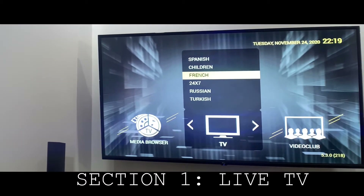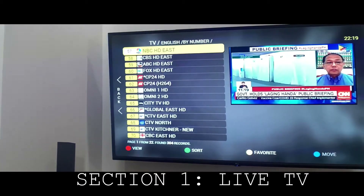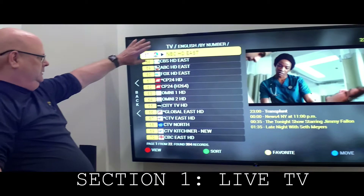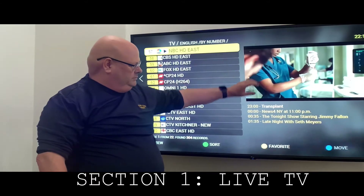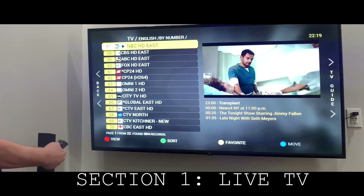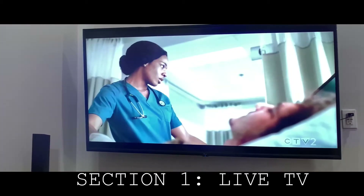In this case, we'll go up to English. This time, you'll see the difference too. In the English section, pages one of 22 — 304 channels. Your preview screen and what's coming up next. Select OK and the TV picture will expand.